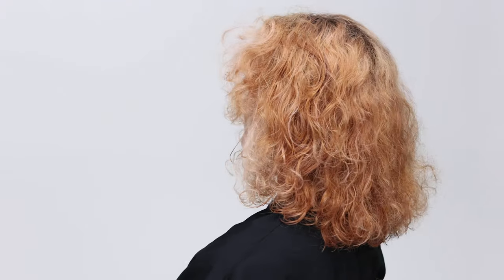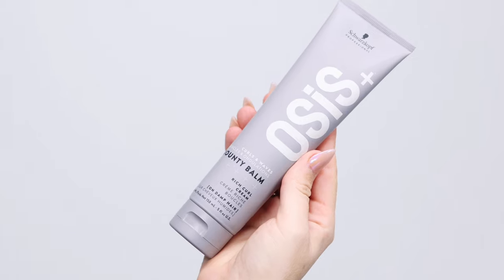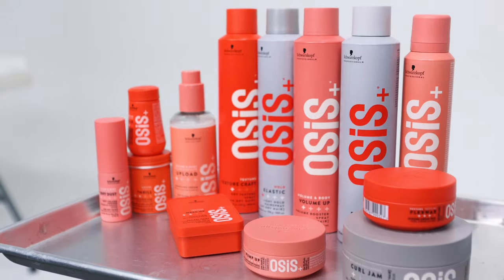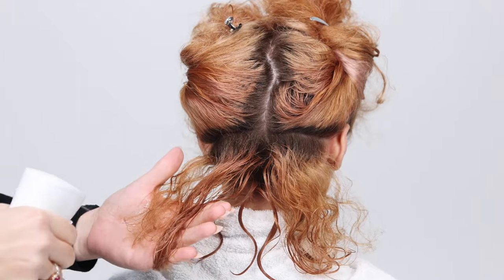How to define natural curly texture using the all-new Osses Bounty Balm and Curl Jam by Schwarzkopf Professional. First, spray each section with water.